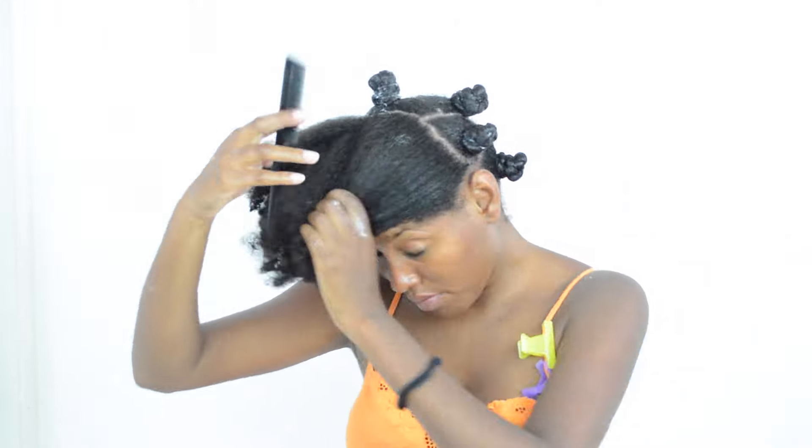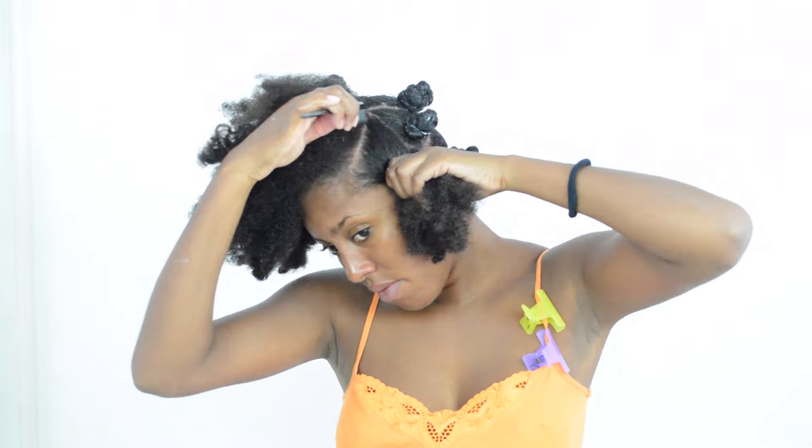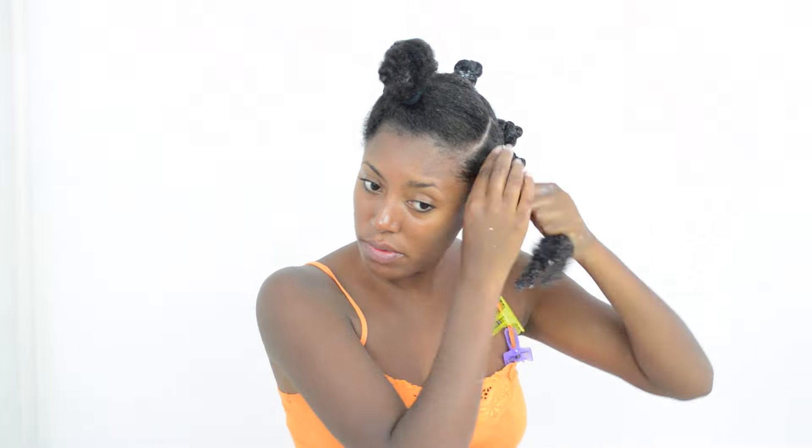I'm now starting on the front section, which I'm also going to divide into five sections. Because I like my bantu knots symmetrical, we're going to make sure the fifth bantu knot is front and center by sectioning it into a triangle.